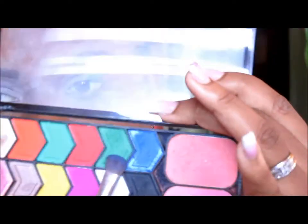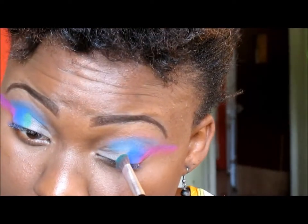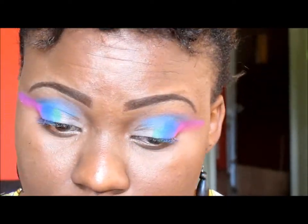Next I'm going to take a green from the Santa palette and pack it beside the blue. I'm going to ensure that all the colors overlap so that the transition looks smooth.